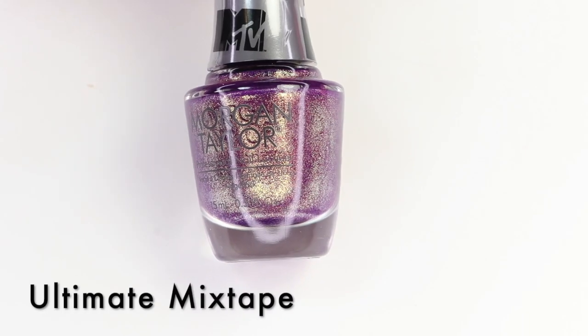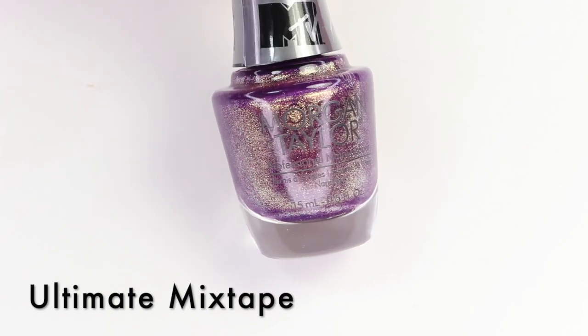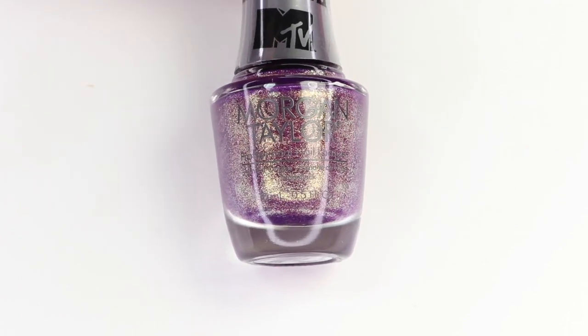This next one is Ultimate Mix Tape, and it's another one of these deeper colors, so this one's going to be opaque in two coats. I feel like this one is even more packed with shimmer — I'm sure it's the same amount, but for some reason it really really stands out with this one. I don't know if it's just because it's sticking to the bottle a little bit more. I really like this one too. Let's get into the live swatch for this one.